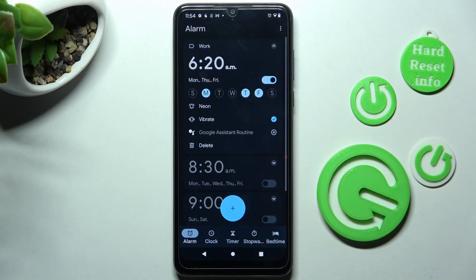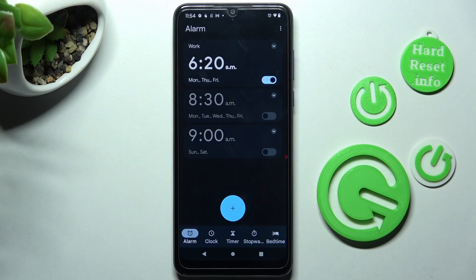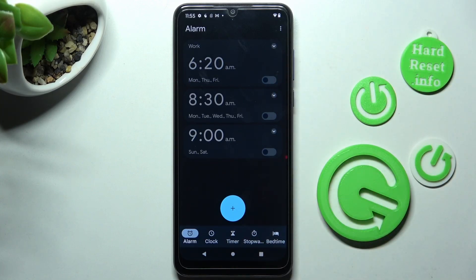Finally, click on the back button, and as you can see, my alarm was successfully added. If you wish to switch it off completely, click on the switcher next to it. You can turn it back on the same way.